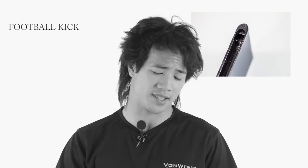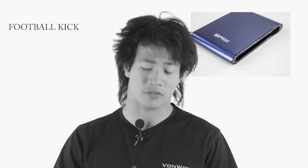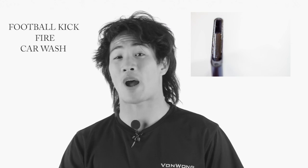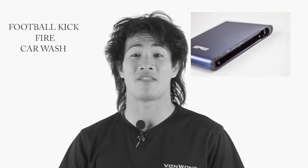Hey guys, hope you enjoyed that. This Silicon Power A80 actually survived all three grueling tests that we put it through. That was getting kicked across the football field, getting fire spat upon it, and after that, getting it strapped onto a car, wrapped around on the roof, drove through the car wash, having it blown off, bouncing off the concrete floor, and still working.